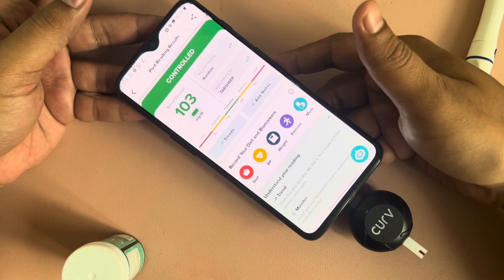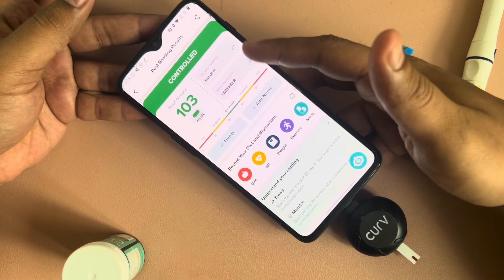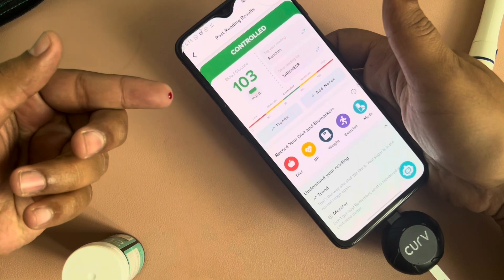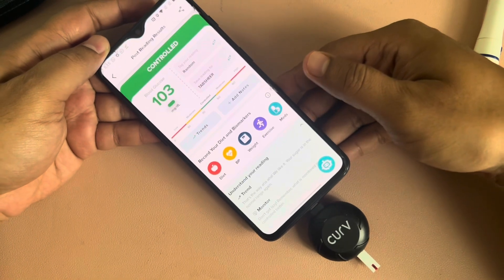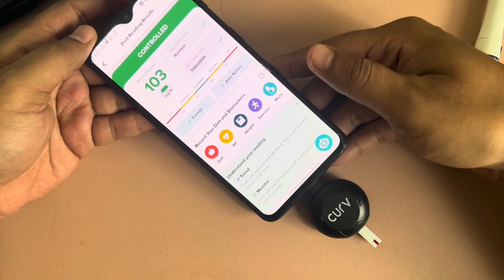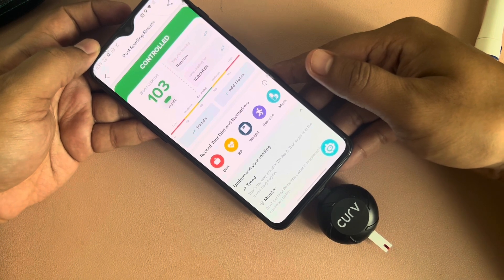So that's how you do a quick blood glucose level test. You can save results against different people — as of now I have saved against my name. Take a little cotton and clean the blood off your hand. That's how you do it. Hope this was useful, let me know in the comments if you have any doubts. I'm not a professional, I'm not a doctor, so please don't judge based on that. This is how I do it — let me know your thoughts.